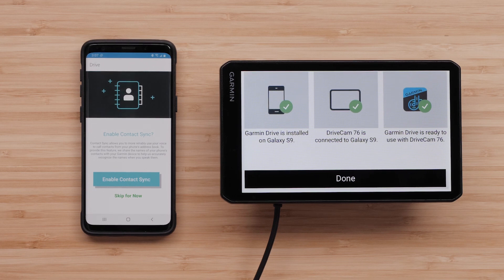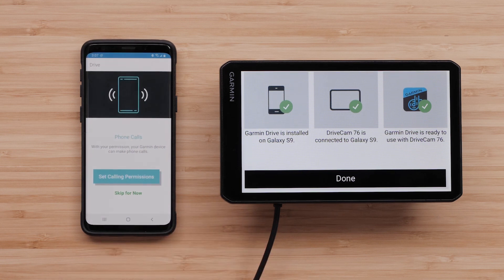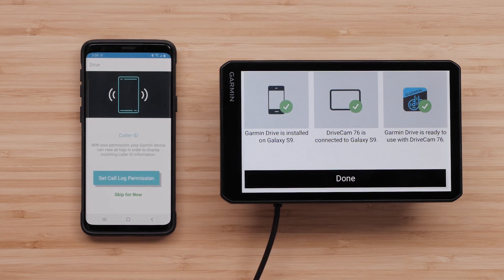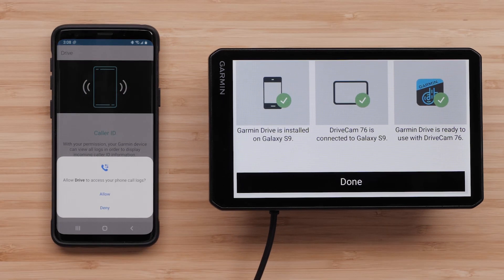Select Enable Contact Sync if you want to use your voice to call contacts from your phone's address book. Select Allow to give the Garmin Drive app access to your contacts. Select Set Calling Permissions if you want your device to make phone calls, then select Allow to enable the Garmin Drive app to manage phone calls. Select Set Call Log Permission if you want your device to display incoming caller ID information, then select Allow to enable the Garmin Drive app to access your phone call logs.